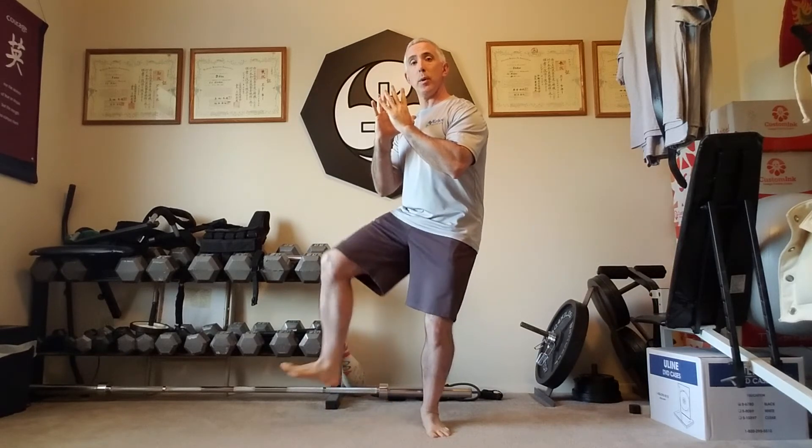After the first step forward in commencement, as we go into open/closed hands, we transfer the weight to the right side as we open, and then bring the weight back over into the left side as we close, so we're ready to step for single whip right. Similarly, before single whip left, as I open the hands my weight goes into the left, and as I close the hands the weight goes into the right, so I'm prepared to take that step with the left foot.